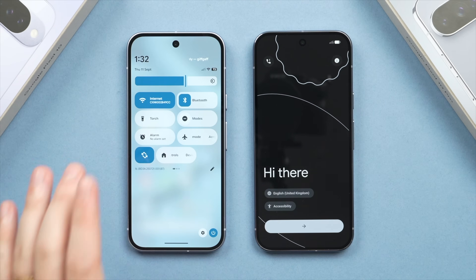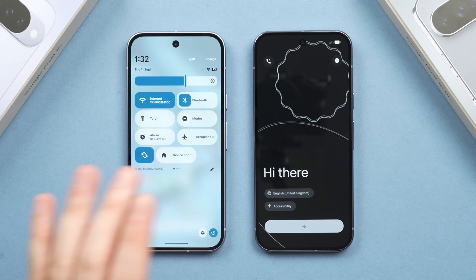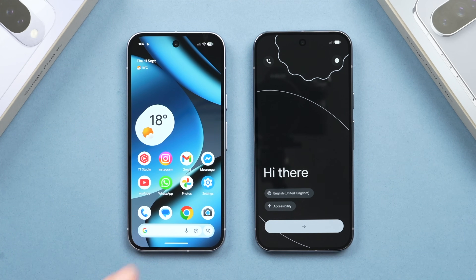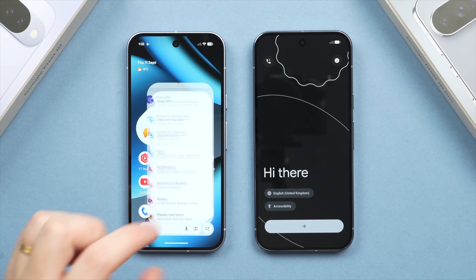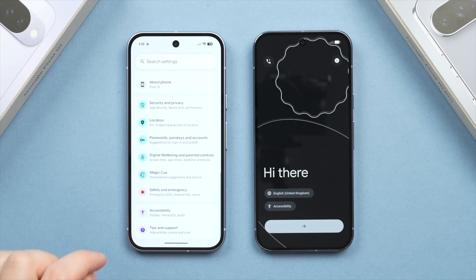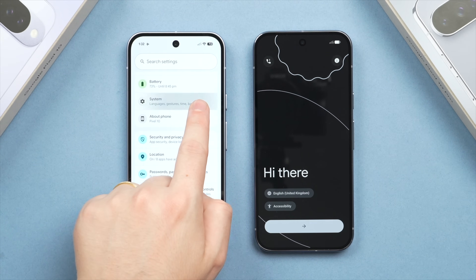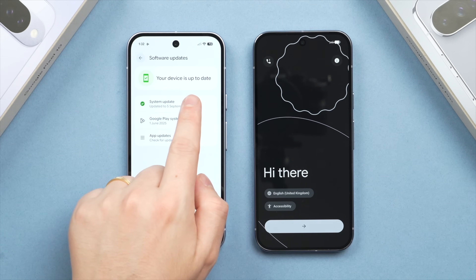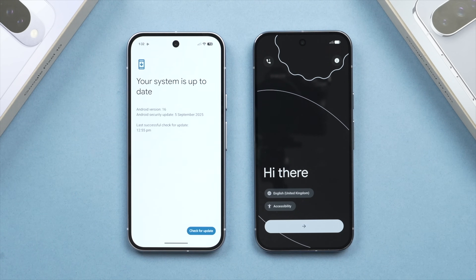Having Wi-Fi and Bluetooth on is important, as this will make sure your new phone can locate and find your old phone. Once you've turned these on, you also want to make sure your phone is running the latest version of Android. To check this, go into Settings, scroll down to System, tap Software Updates, then System Update. If you need to do an update, I recommend doing this now before we begin.